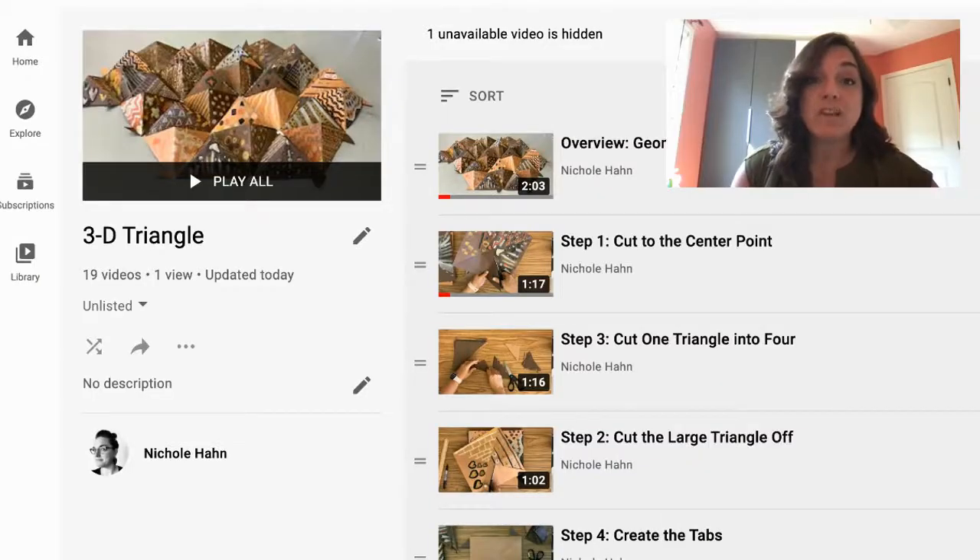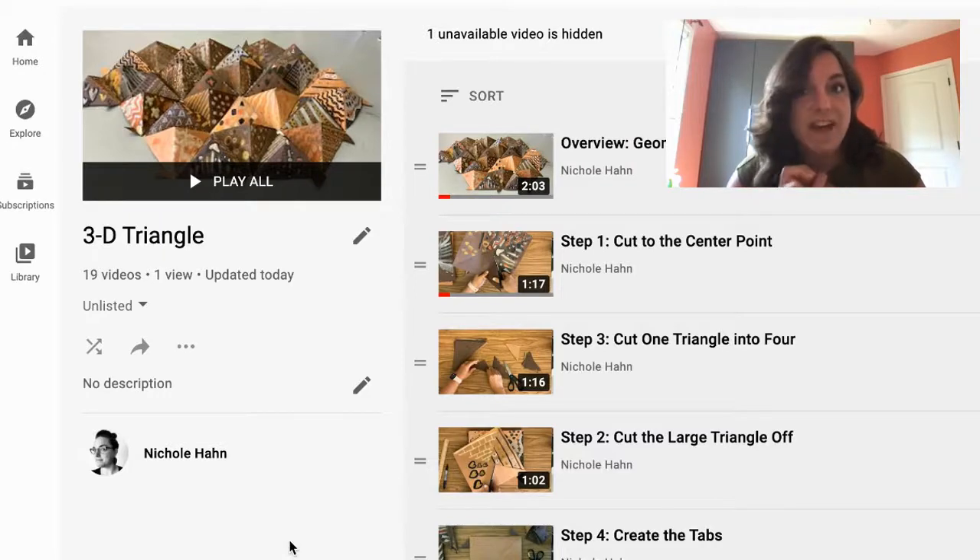There are videos included in this lesson — as of right now, there are 19 videos, and I imagine this is going to grow. All of these videos are housed on YouTube, so in order to make this lesson work, you're going to want to make sure that you have access to YouTube and that you have access to the internet.